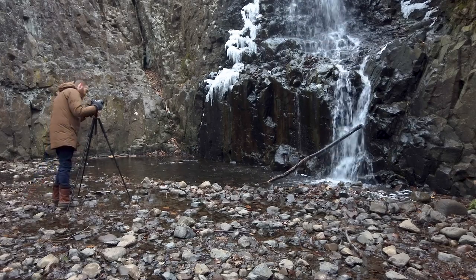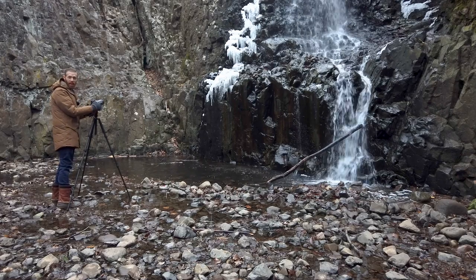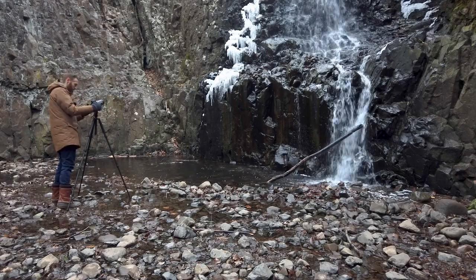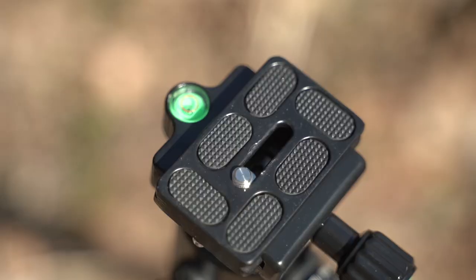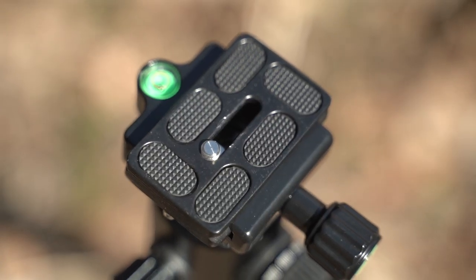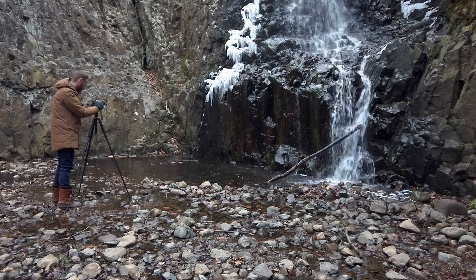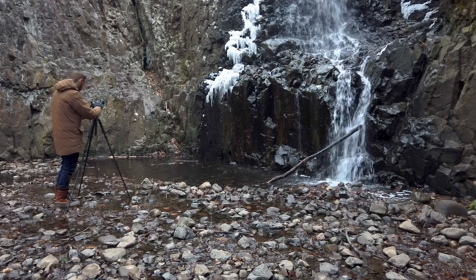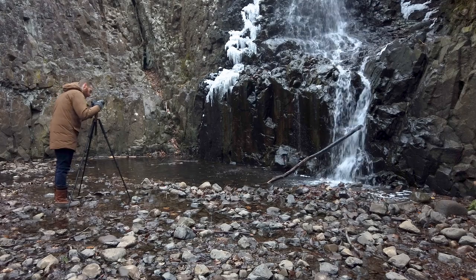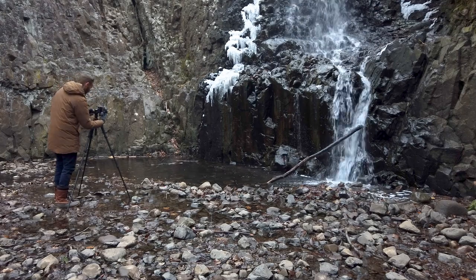I should mention that there are two bubble levels on the head itself — one on the locking knob for the quick release plate and another on the head itself, although the camera covers it the way I have it positioned right now. Another nice thing about a ball head is that you can change to a different orientation quickly, so now I'm going to change to portrait orientation.